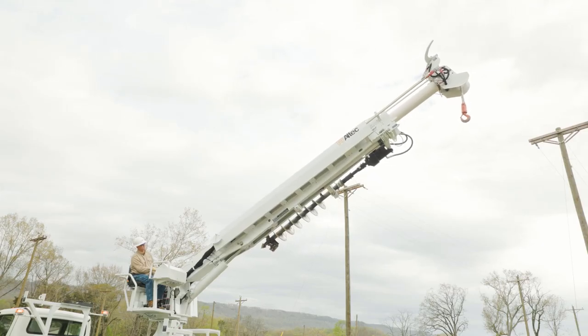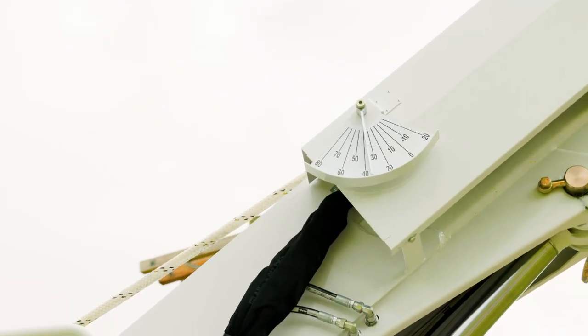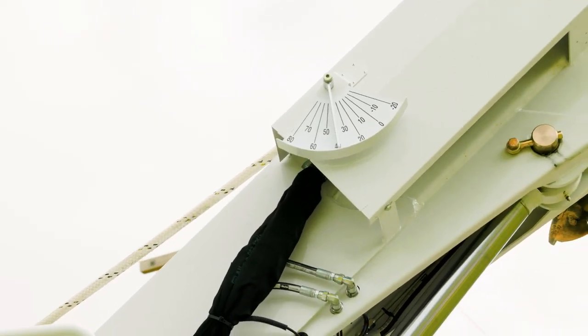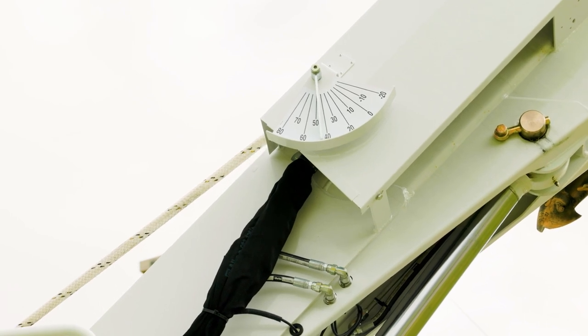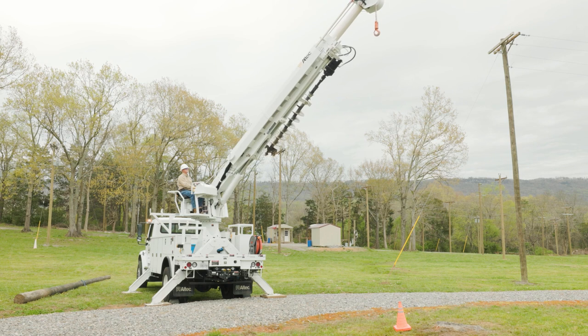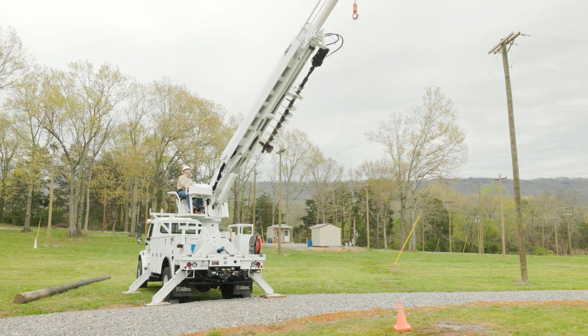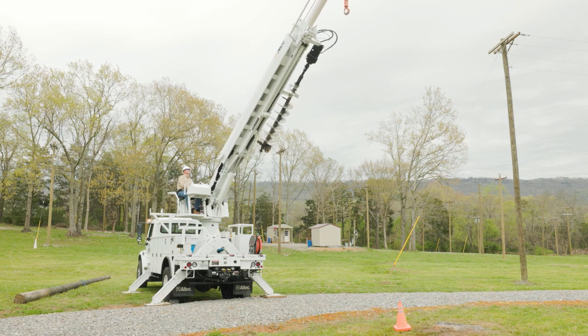Raise the boom to approximately 45 degrees. This helps protect workers on the ground if the auger wind-up sling breaks while unstowing the auger. Rotate the boom toward a clear area, free from obstructions and personnel. Do not allow anyone to enter the auger swing area while unstowing or stowing the auger.